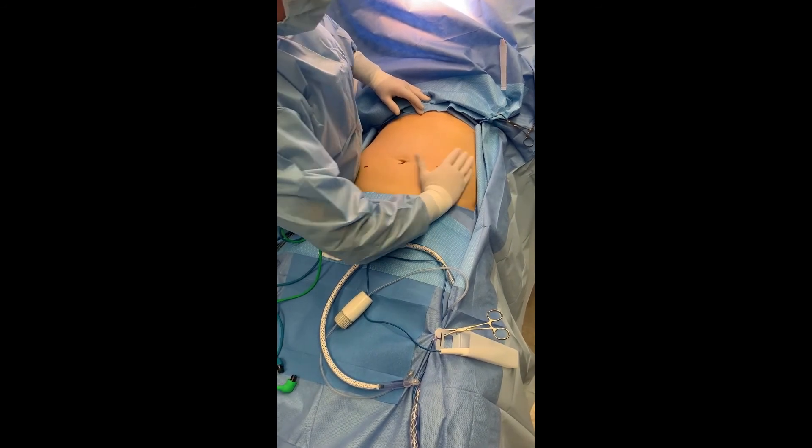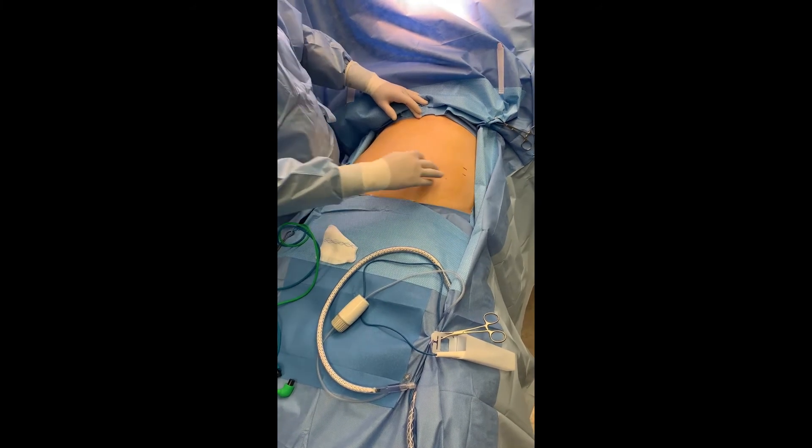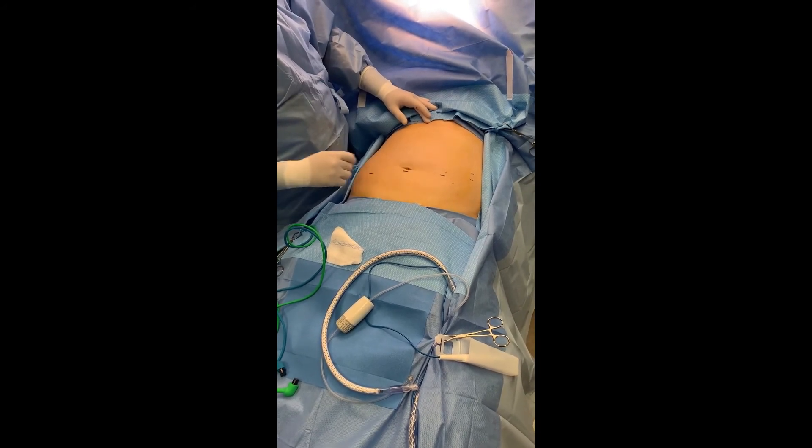Another handbreadth, then one more handbreadth and slightly above, I'll put another 8. So: 8, 8, 12, 12. I'll take the specimen through the midline and close the fascia on the way out.